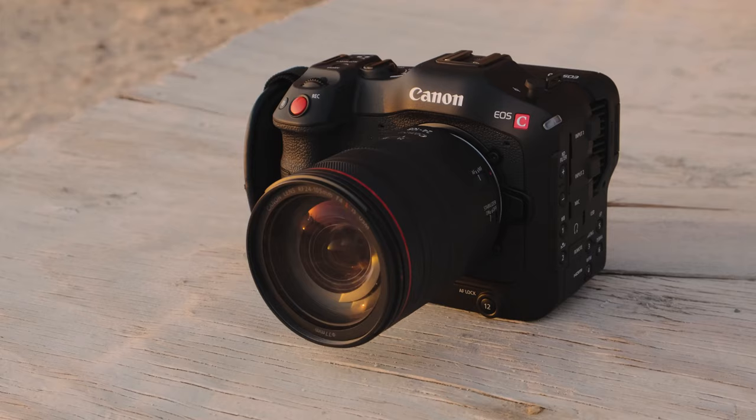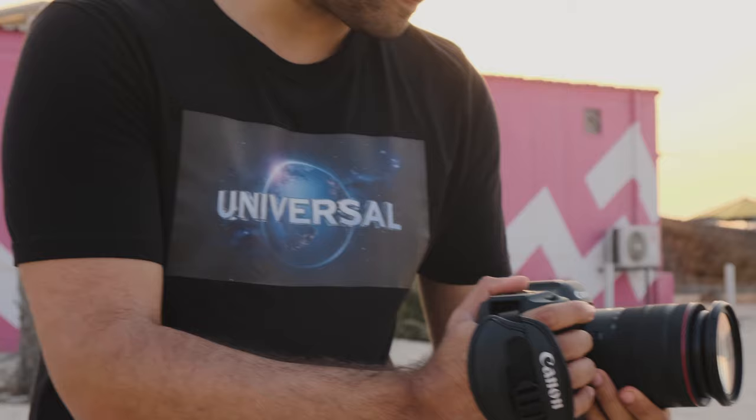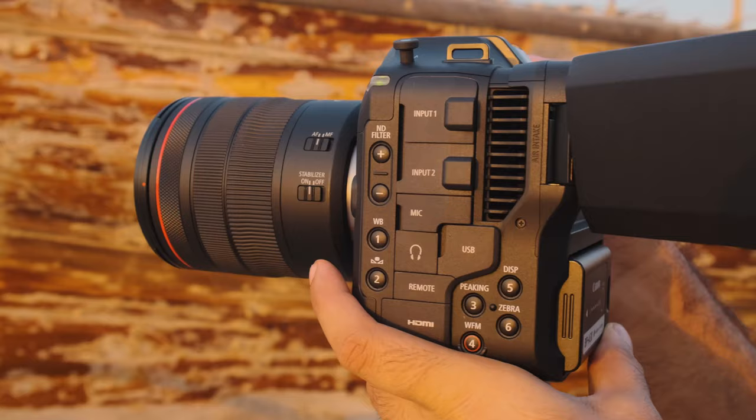This camera is a very interesting hybrid. It takes the form factor of these mirrorless DSLR cameras that we love because of the portability and convenience and being able to put on a gimbal, but also mixes it with the stuff that I love about their professional cinema cameras, including internal ND filters, XLR ports, bigger batteries, and all of the physical buttons on the side that just really make my life a lot easier as a professional director.